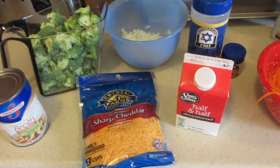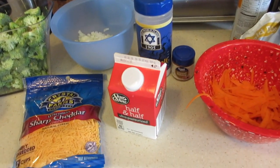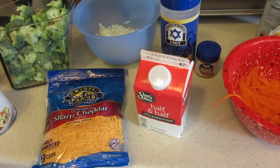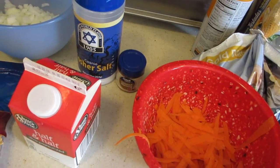Hello everybody and welcome back to my channel. I'm starting a new recipe that I've never done before — we are making slow cooker broccoli cheese soup. I'm pretty excited to make something like this, so I'm here to share with you guys what you need.